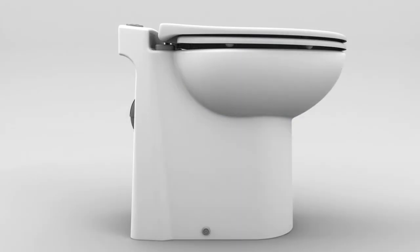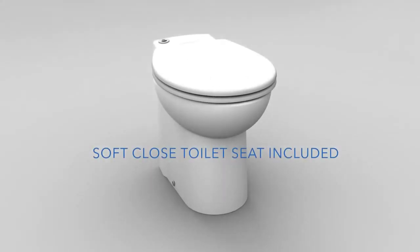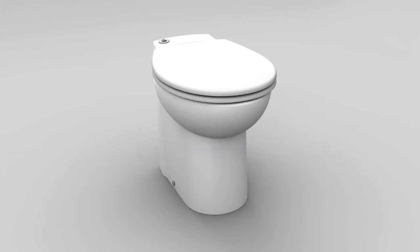This concludes the complete operation of the system. The SaniCompact system from Saniflo allows you to install a half bathroom anywhere you want. Make the easy decision for your next remodeling or bathroom project. Its compact size and simple installation make this one-of-a-kind.